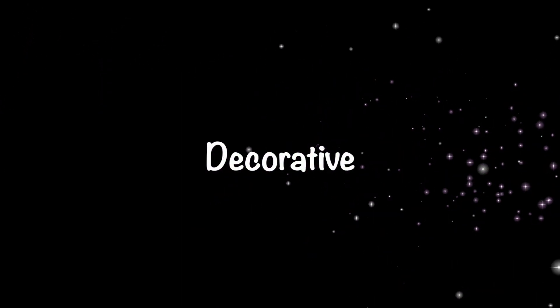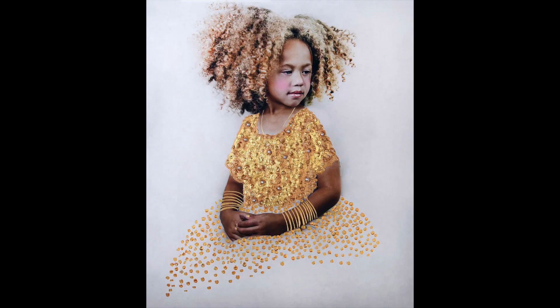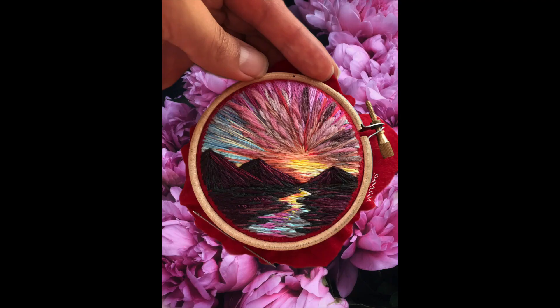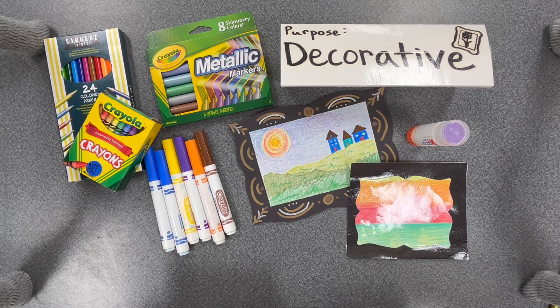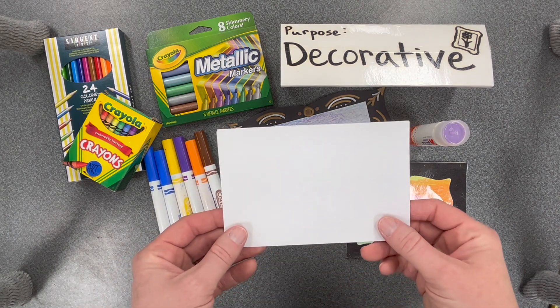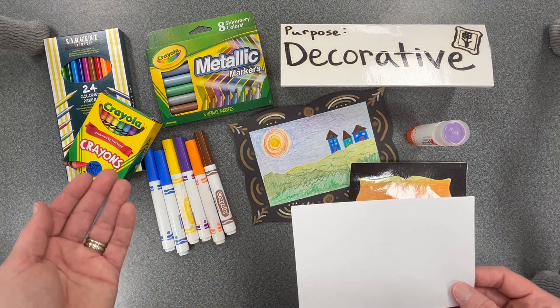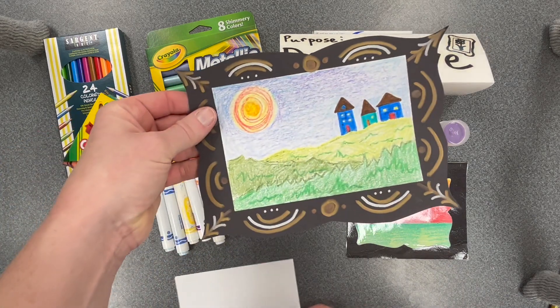Decorative — also called aesthetic. Art can be beautiful to look at and made for no other reason than to be on display. This kind of art exists for the viewer to appreciate its beauty and it often brings up feelings of joy, peace, and a sense of wonder. You might even describe a decorative artwork as cool. Today you will create a miniature decorative artwork. You will be given a blank piece of paper and can choose to work with markers, crayons, or colored pencils. We will be saving the metallic markers just to decorate the frames.